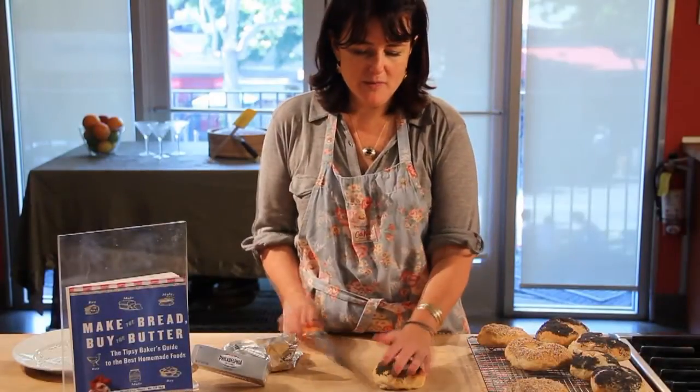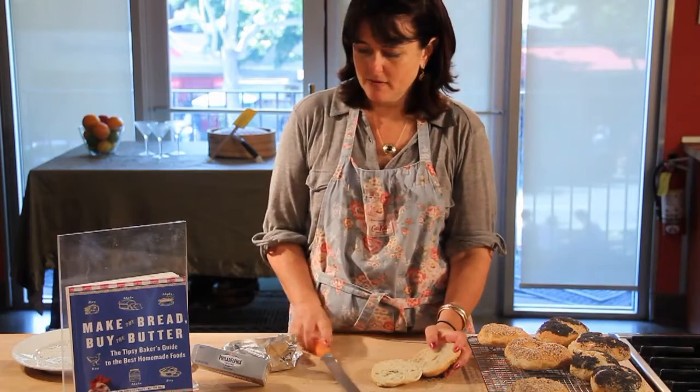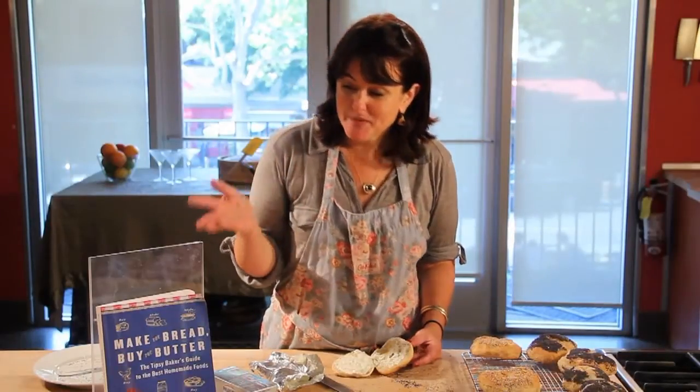When they're still a little bit warm, slice into them. And if you like, spread them with cream cheese. I use Philadelphia cream cheese, but you can make your own cream cheese using a recipe in my book, Make the Bread Buy the Butter, available October 18th in bookstores. My name is Jennifer Reese. Thanks for watching.